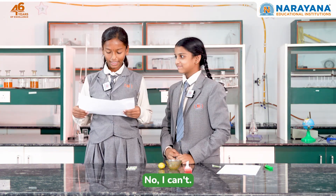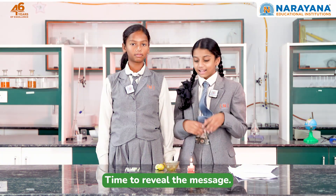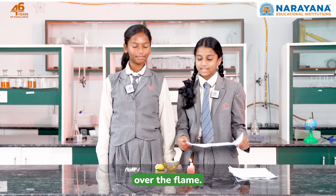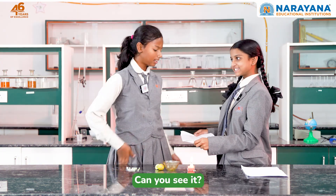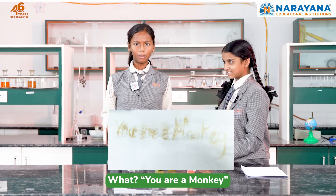No, I can't — it's invisible! Time to reveal the message. Light up the candle, take the paper, and slide it over the flame. Can you see it? Here is what I can read!